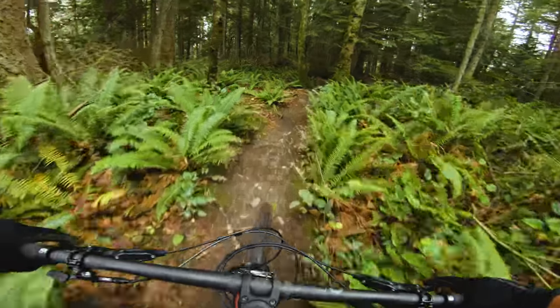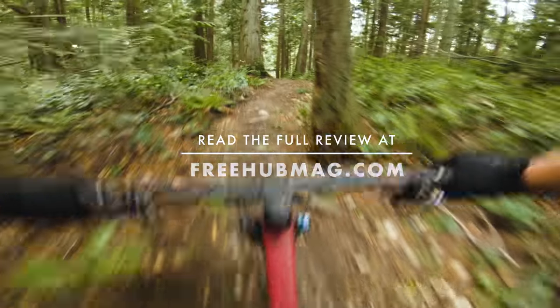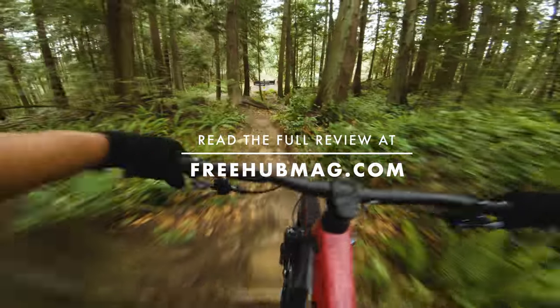If you liked this review, consider subscribing to our YouTube channel, and for the full write-up head over to the magazine website at yourmag.com.